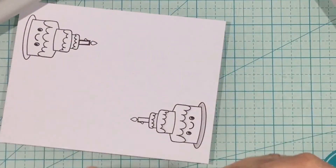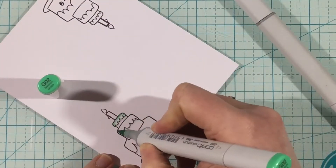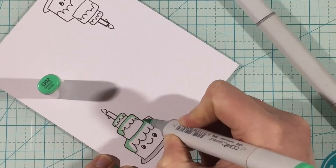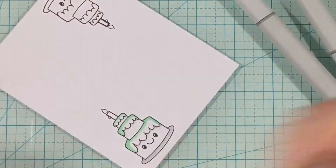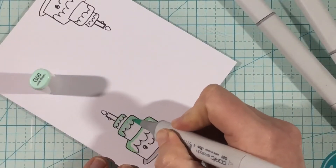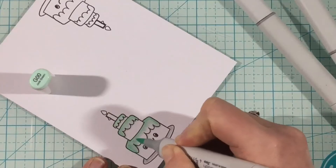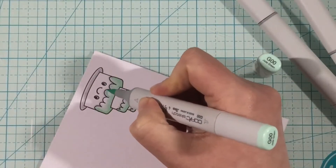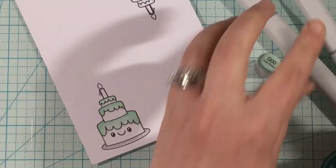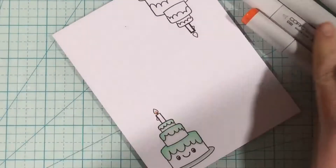For the plate, I'm keeping it gray using N2 and N0, and I'm going to be using G02 and G00 for the icing. I've been really trying to simplify my colors when I color. I think a lot of the reasons I don't like my colored images is because I try to use too many colors on one little image. So for this image I have the minty green icing, the cake is going to be white, the plate is going to be gray, and I'm also going to do the candle white. All in all, I have a total of about three or four colors on this one little image, and I love how it turned out. In the future I'm really going to try my best to simplify my coloring.